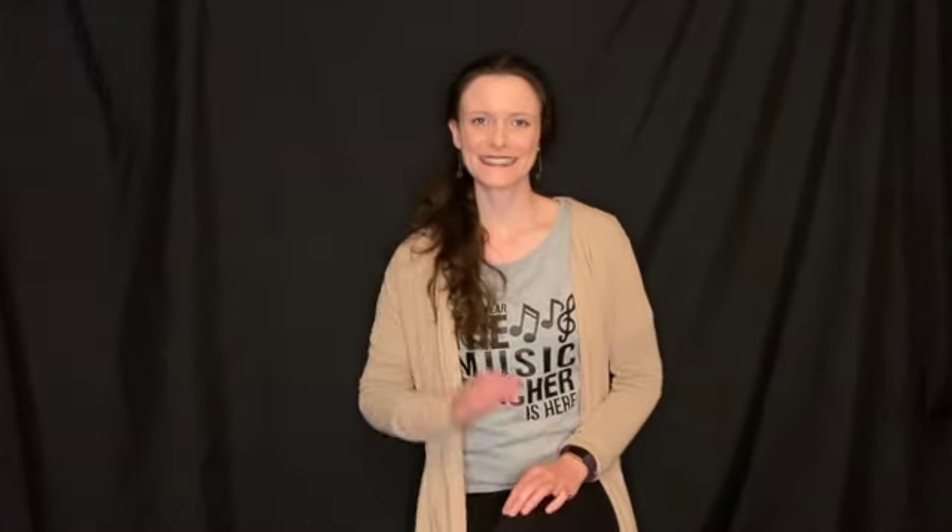Thank you for watching. If you have any suggested pieces I should include in this series, leave them down in the comments below. If you haven't done so already, please hit that subscribe button, and I look forward to seeing all you lovely people in the next video. See ya!